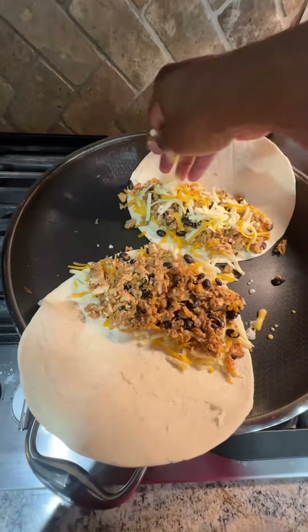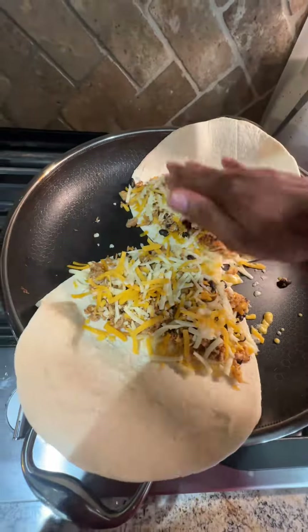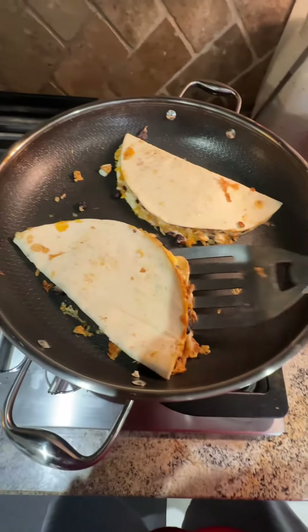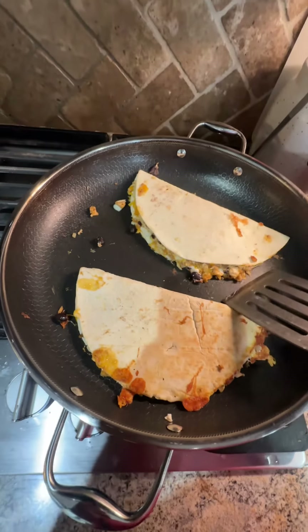Brown on both sides. Cut it into triangles. Serve with any combination of sauce, salsa, pico de gallo, crema, or whatever you like — it's all going to taste good. Enjoy.